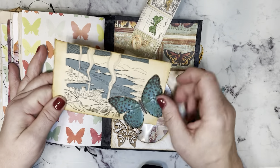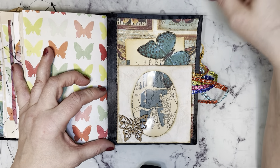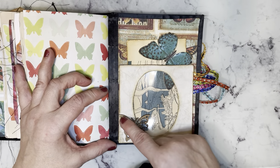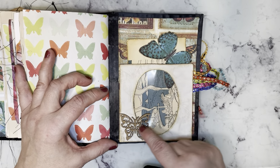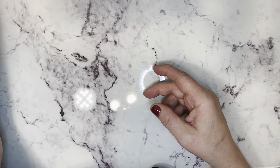I sewed — hand-stitched — the butterfly on there. And wood cutouts from the Dollar Twenty-Five store. So there's that one. Alright, so I've gone through all the journals I have ready to go.